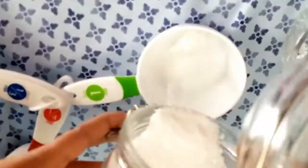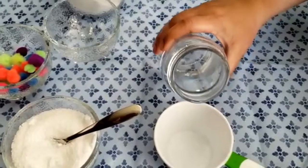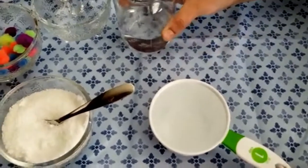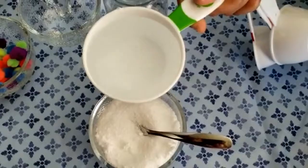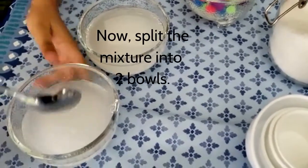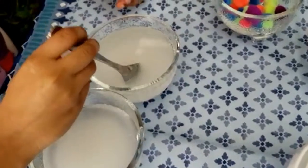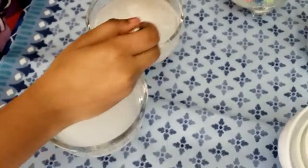Measure one cup of Epsom salt and place it in the jar. Measure one cup of hot water into this cup. Now pour it into the bowl and mix it thoroughly.